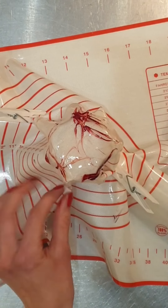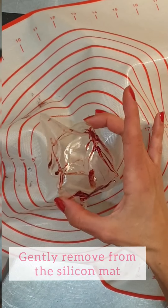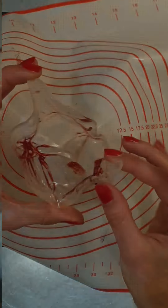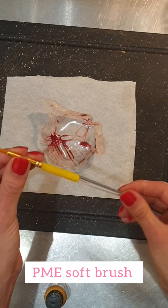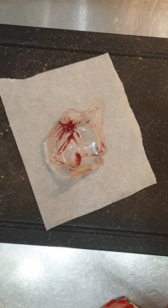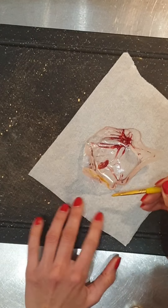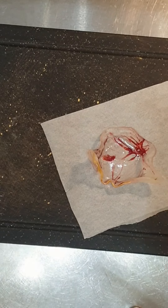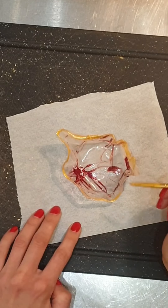Ciao ragazzi e bentornati da BHM. Nel video di oggi vi mostrerò una decorazione di cui sono sicura avrete già sentito parlare. Sto parlando dei cake toppers in isomalt, o meglio conosciuti come isomalt sales. Questo topper regala immediatamente alle vostre torte quell'effetto wow che stavate cercando. Nel mio caso ne sto realizzando uno piccolino per decorare la mia piccola cookie heart cake. Naturalmente potete scegliere la dimensione che preferite. L'isomalt che sto utilizzando oggi è già temperato ed è della marca Shigeria. È molto facile da utilizzare e ve lo raccomando sinceramente.